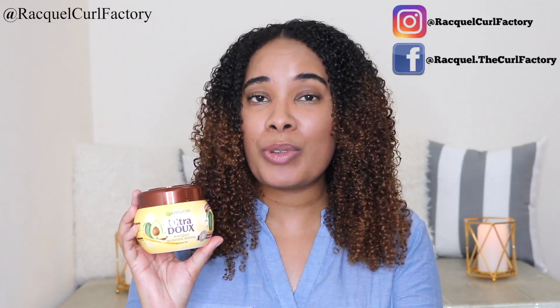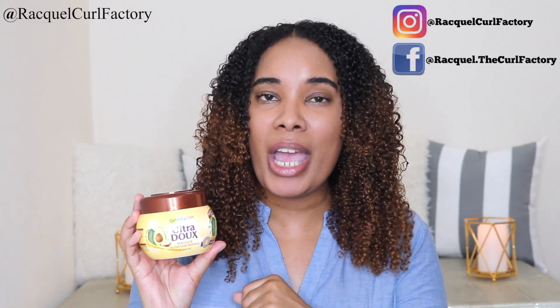But before we get into this tutorial, please subscribe to my channel, like this video, and drop a comment down below.